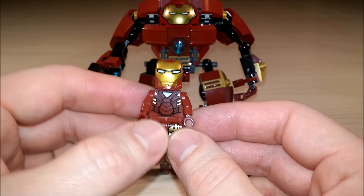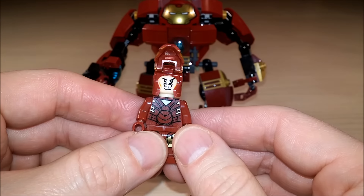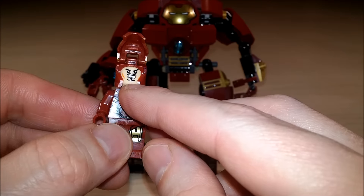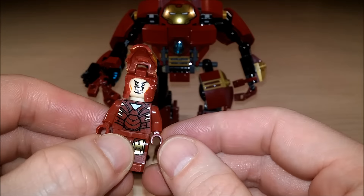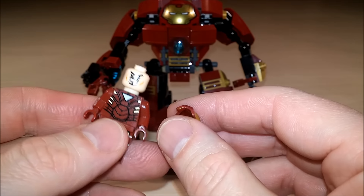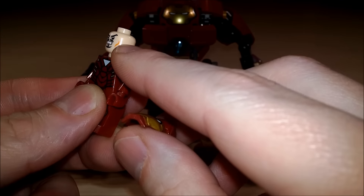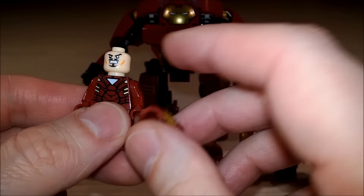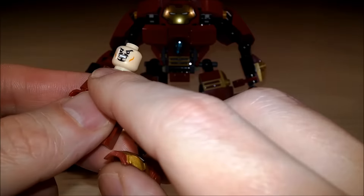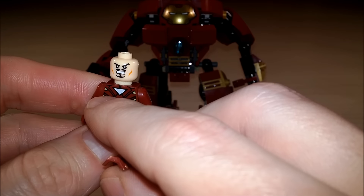Mark VI. The Mark VI. Now the Mark VI can open its face. And who's inside the Mark VI? Tony Stark. And it looks like he's got a little cut — he's got some battle damage. And if we take it off, does he have another face? Nope. He's got only one face. Only one other armor has two faces.